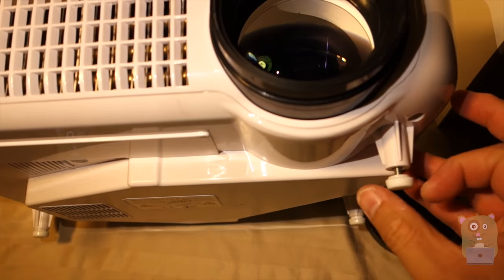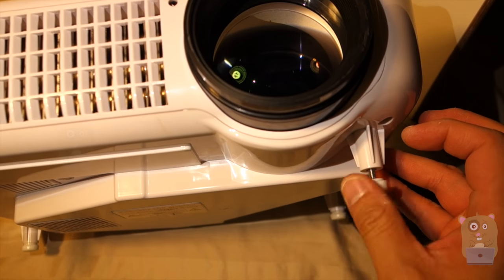For example, if I want to aim upward I'll just turn the screw, loosen it, and it'll be angled upward.